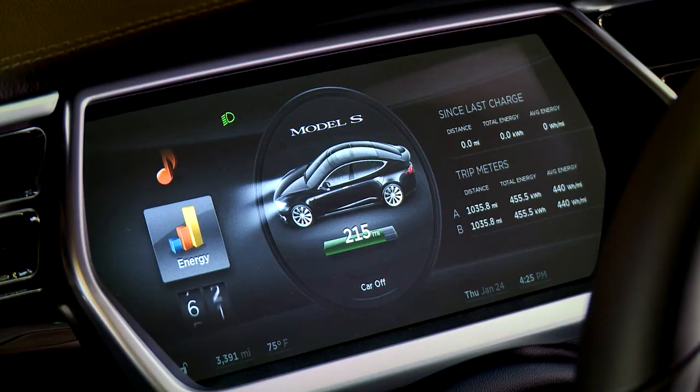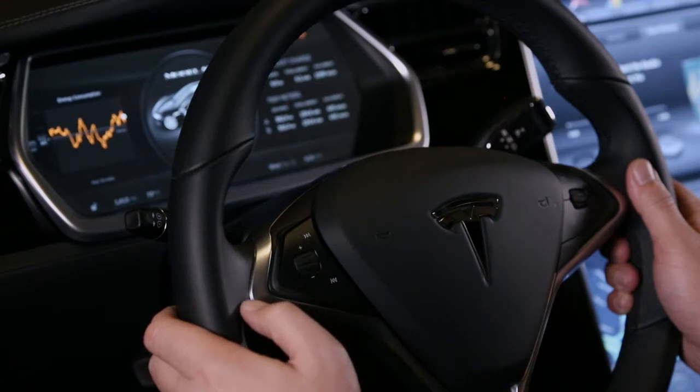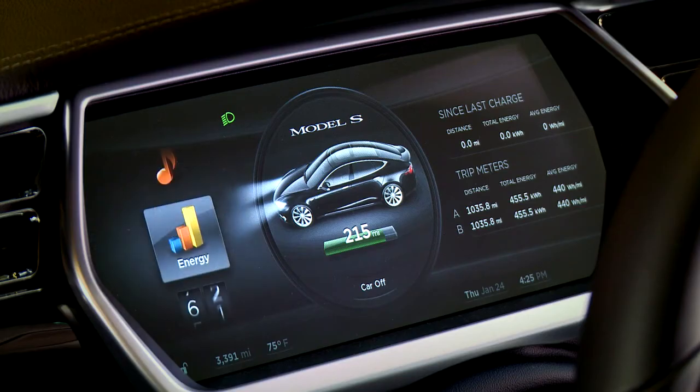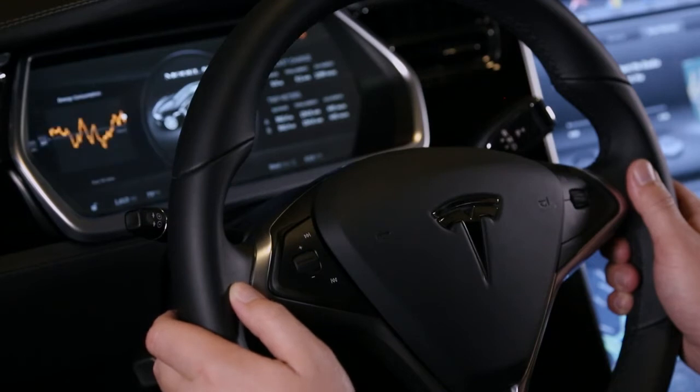We can also click and hold on this scroll wheel to choose what we want to see on the left side of the instrument panel. You can scroll down and see energy — the energy usage we've had over the last 30 miles. You can also see trip information and navigation if we had a route. It would automatically populate this left side, but you can always come back to one of these previous ones.